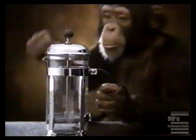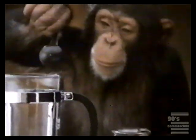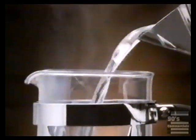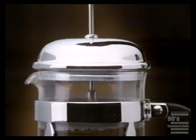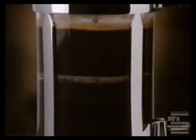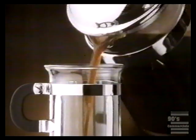If you like fresh coffee, you'll love the Bodum coffee maker. Spoon in some medium ground coffee, add hot water, let it stand for a moment or two, and press down. It's simplicity itself.